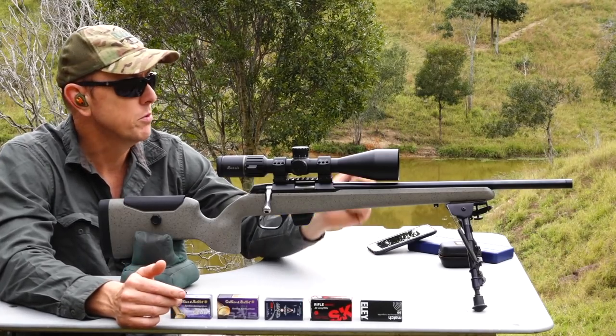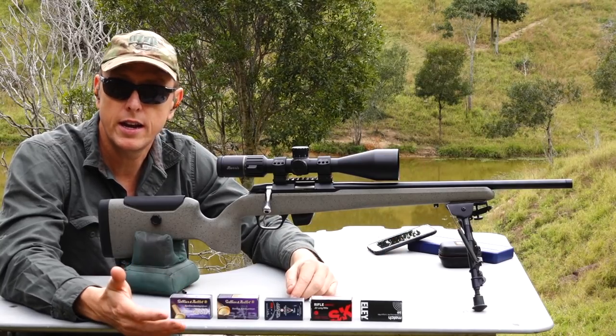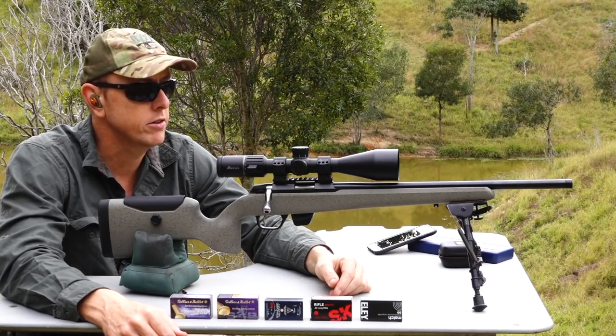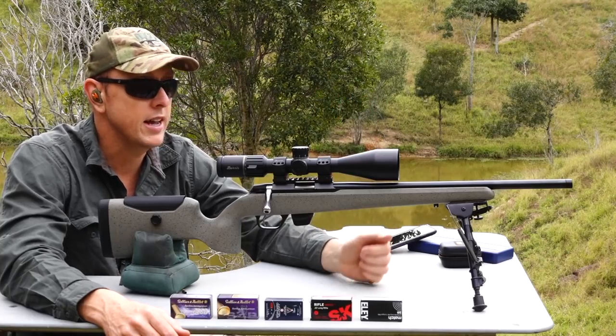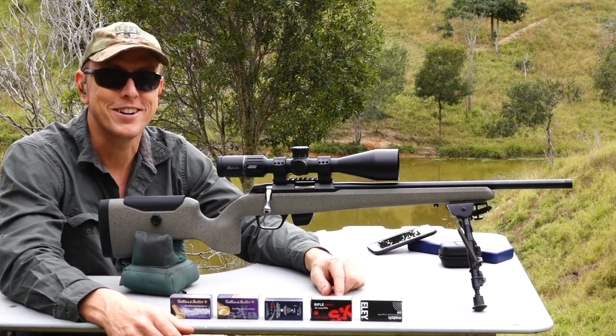We've got a target at 50 yards and we're going to fire 10-shot groups with the 22 to really test the accuracy of this UPR rifle. If there are a couple of winners, I'll take it out to 100 yards and fire a 10-shot group there as well.